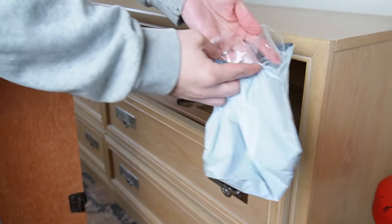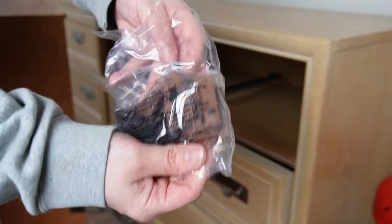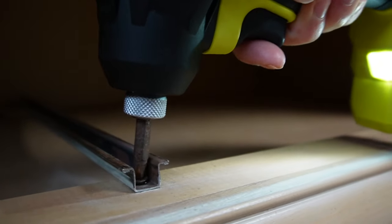I compared the working dresser drawer to the broken dresser drawer to see what was different about the two, and I could see that this little brown piece was missing on the drawer that was dropping out and acting all wonky. See right there?